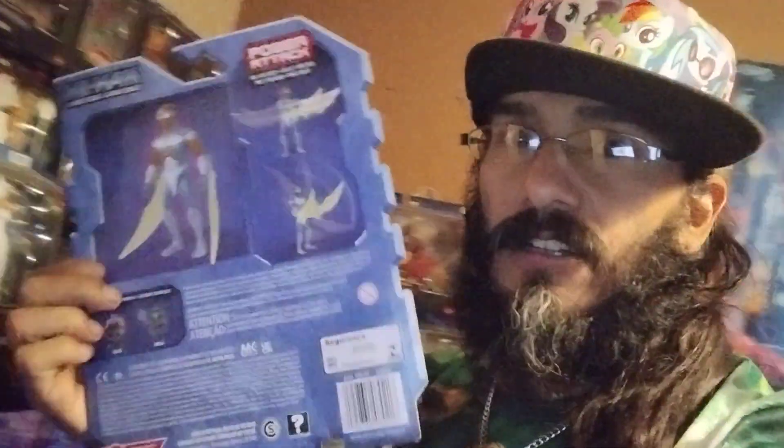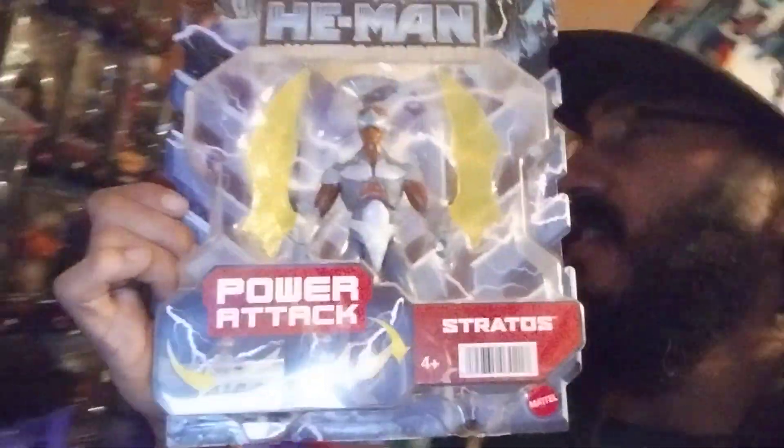We're going to take a look at the inspiration for Marvel's Falcon — Captain America's Falcon — versus Masters of the Universe Netflix Masterverse.